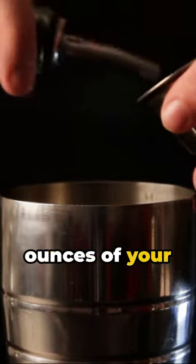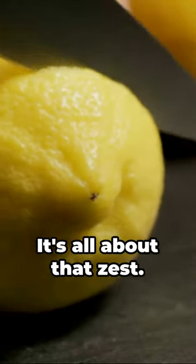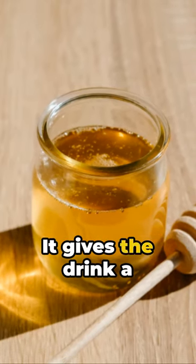First, take two ounces of your favorite tequila and pour it into a cocktail shaker. Next, squeeze in the juice of one whole lemon — it's all about that zest. Now, add a half ounce of agave syrup. It gives the drink a smooth sweetness.